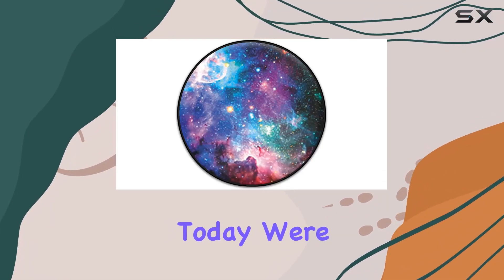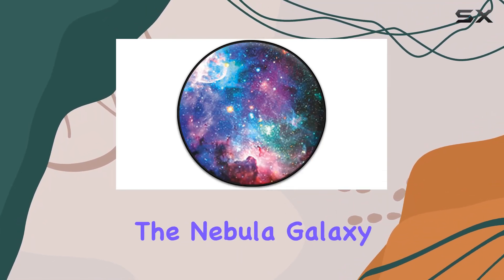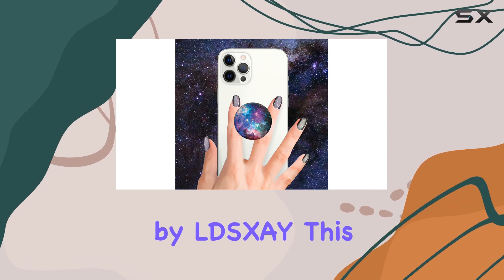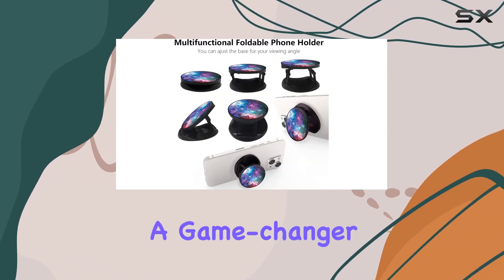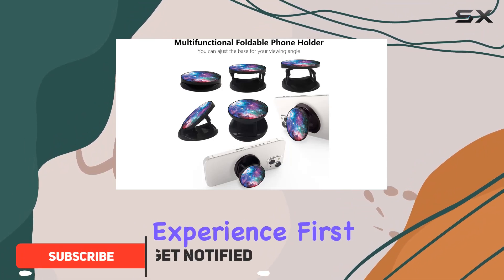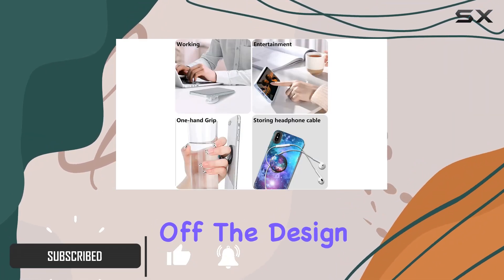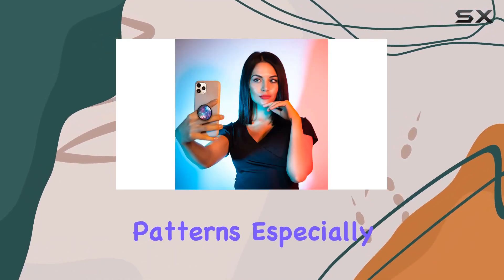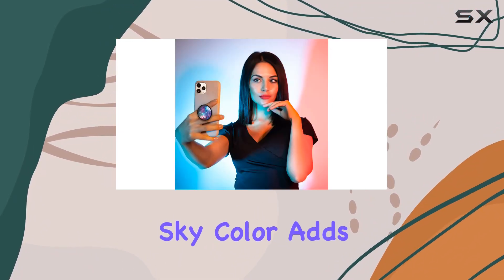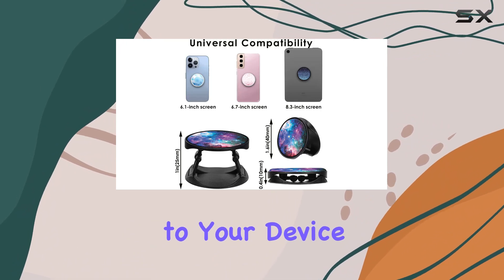Hey everyone, today we're diving into the Nebula Galaxy Phone Stand by LDXAY. This foldable expanding phone socket is not just a holder — it's a game changer for your smartphone experience. The high definition UV painted surface with beautiful patterns, especially in the starry sky color, adds a touch of elegance to your device.